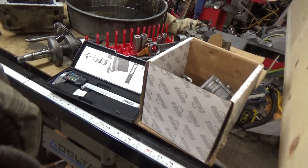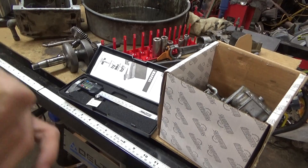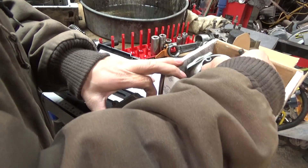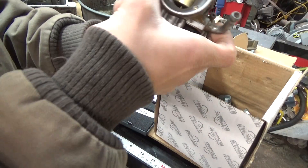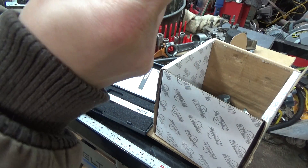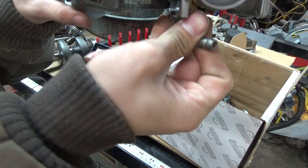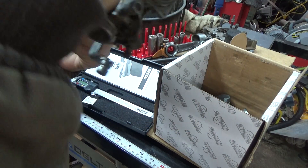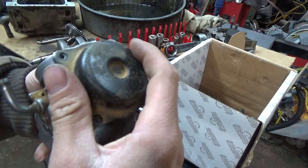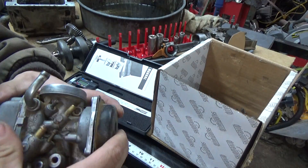Hey guys, it's SpeedDamian, this is for you. I've been meaning to make this video. This is the carburetor I was talking about. It's a Mikuni carb — here's all the pieces, that's what it looks like.